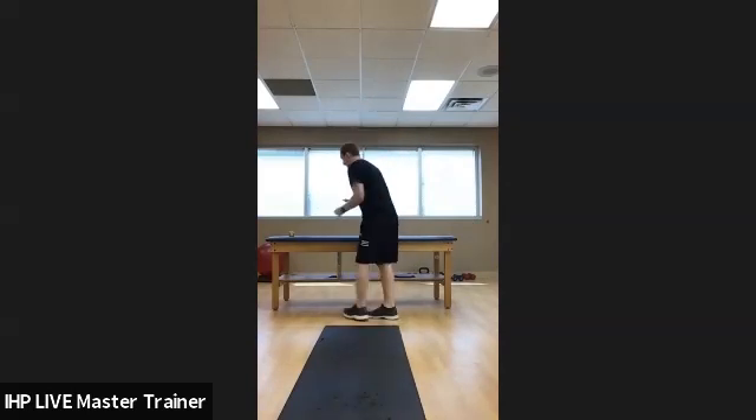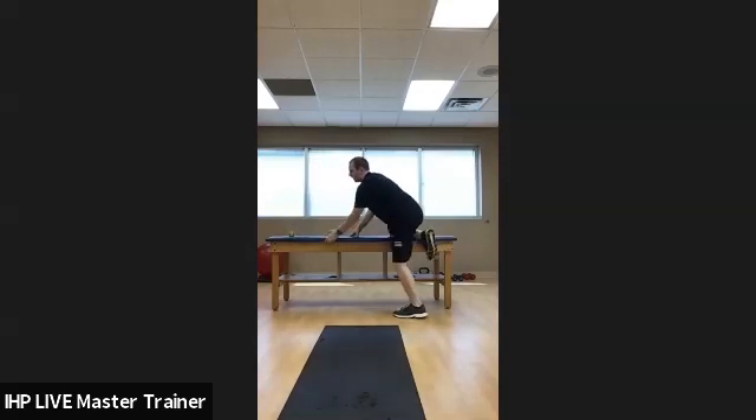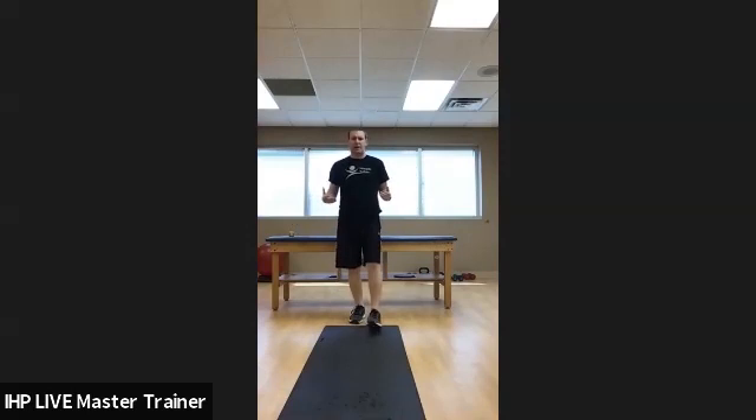For the quad stretch, you can do it standing or laying down — foot to butt. You can use a towel roll back there, or if you're flexible enough, hold the foot and go straight towards the butt. You can also do a standing quad stretch. I want to show you all these stretches because it's important to know how to stretch around the hip before you get started.